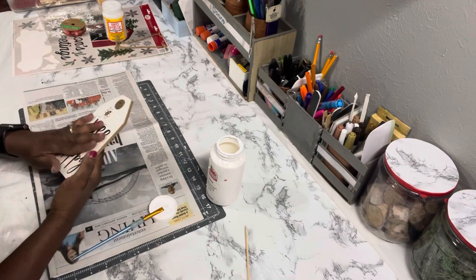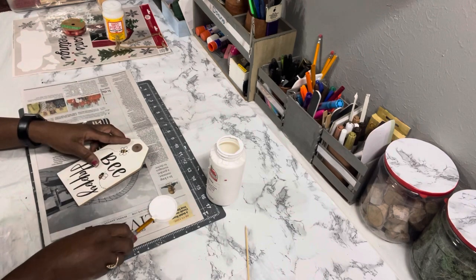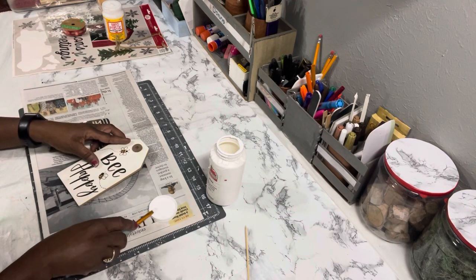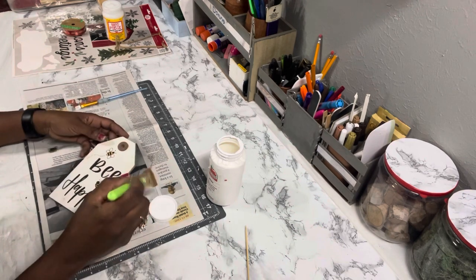Now that I have the hanger and the tag off the back, what I'm going to do next is give it a couple of coats of the Apple Barrel paint.